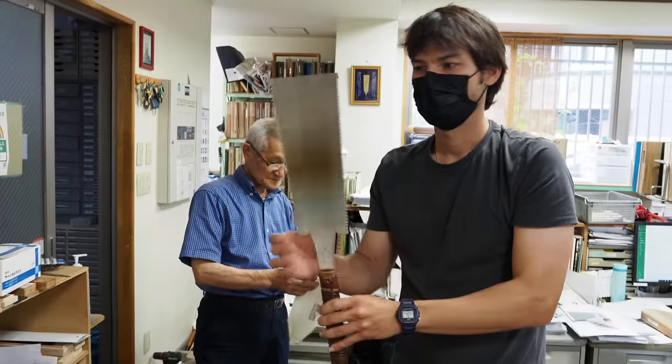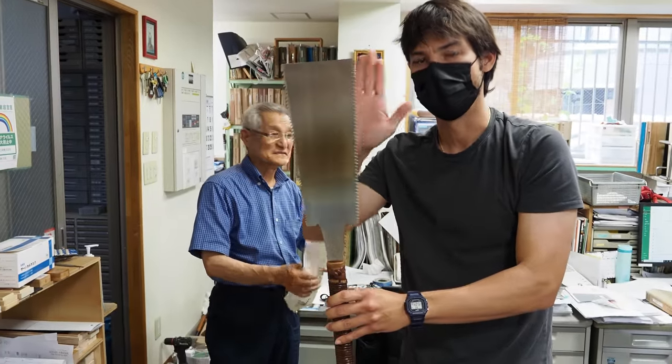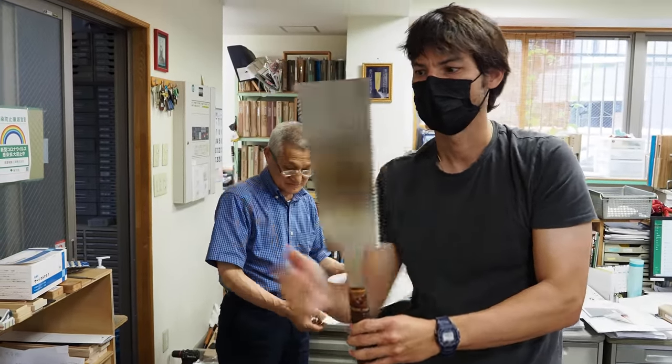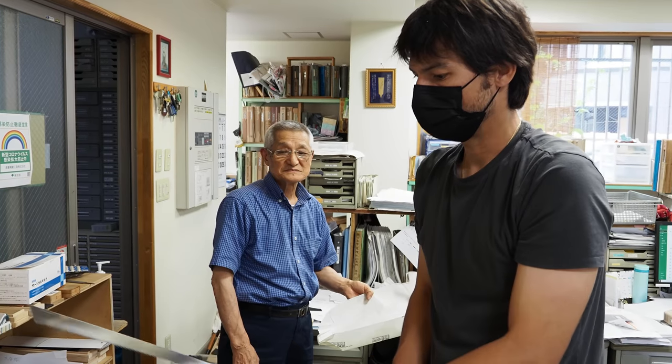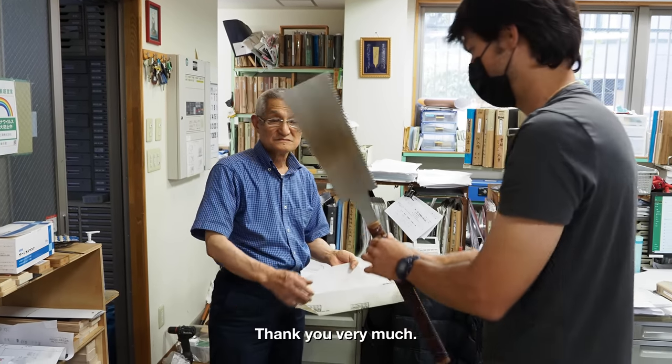That's how you repair it. There's nothing wrong with it — it was just cutting a little bit curved. So he straightened it and re-sharpened it. Looks good now. Thank you.